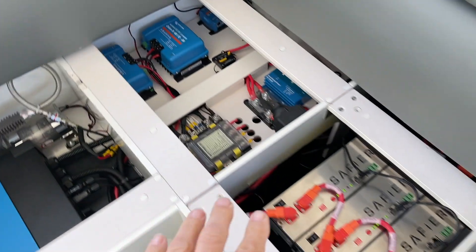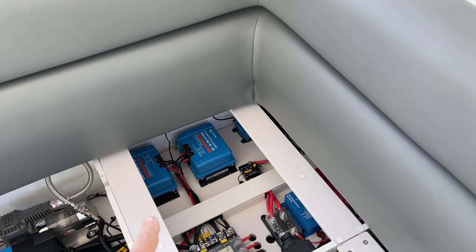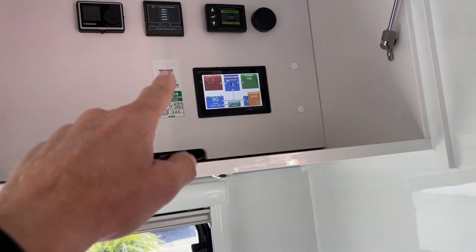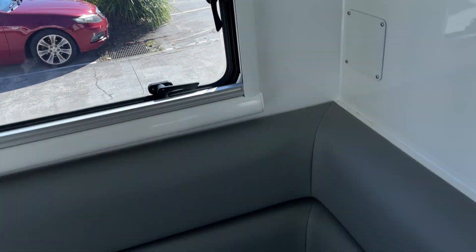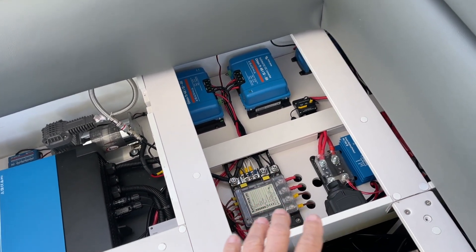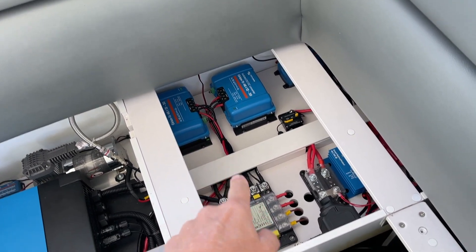Now what we've got in this zone — so this is under the seat you can see here — we take out the Redarc gadget and the display, and we replace that display with the Victron one. We leave everything else in place, all the other 12-volt distributions all in place, and we add in the 48-to-12 units at the back there that are coming across.